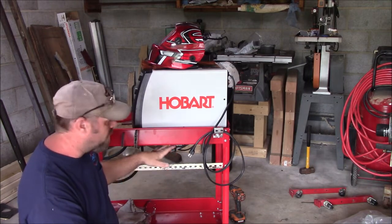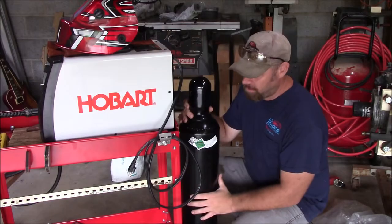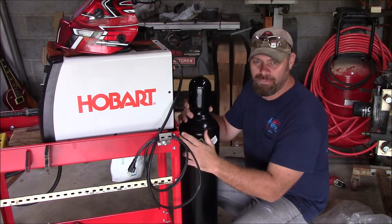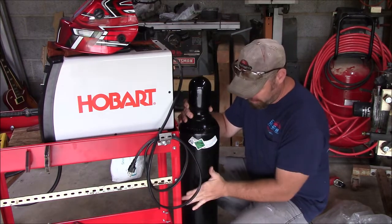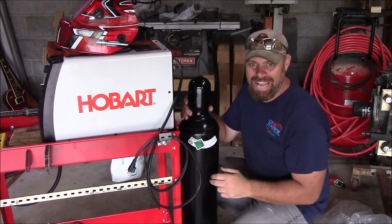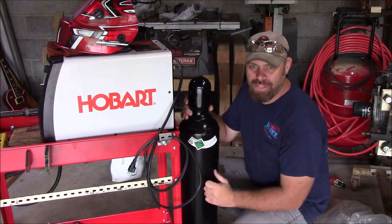We still got our grinder holder where we're going to hang our grinder from. The next thing we're going to do is mount this bottle of welding gas to the back of my welder. We're going to build a rack so this thing sets on it, have it strapped in so it doesn't fall off, and hook it up so we can run gas and get rid of that flux core. So let's go ahead and build that rack.